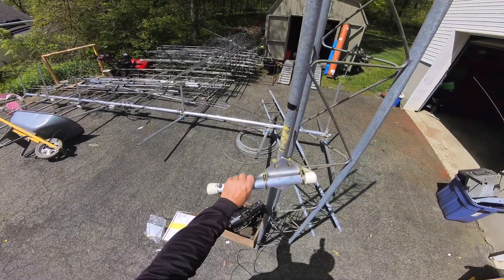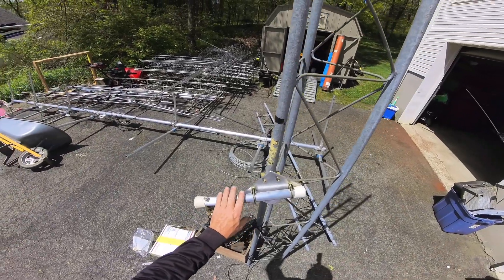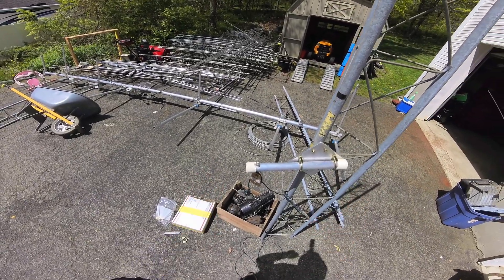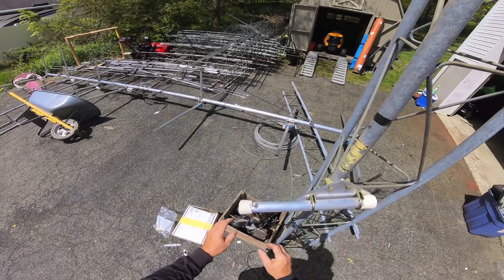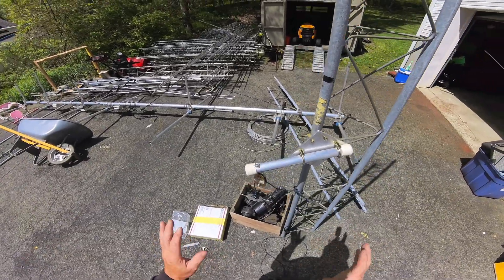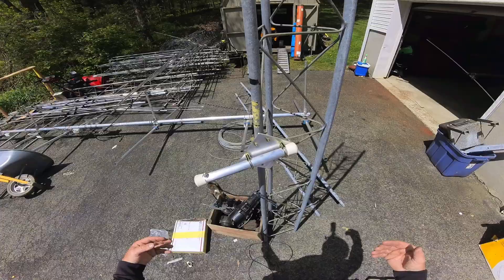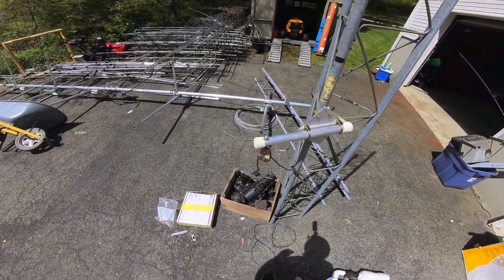Right here is a side mount. This side mount is on a Rohn 25 tower, but it's specifically made for Rohn 45 — I'm just showing this for presentation reasons. I've got my side mount here, I've got my rope coming up through the pulley. But you don't necessarily have to put a dipole on a tower; it could be in a tree or anything like that. That's why I'm going to show you the launcher — how to launch. I'm not going to show you how to launch over a tree in this presentation, just the launcher itself and where you can get it from.